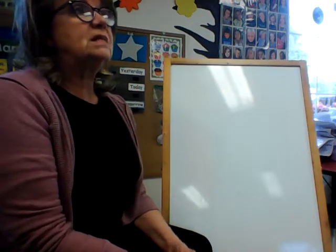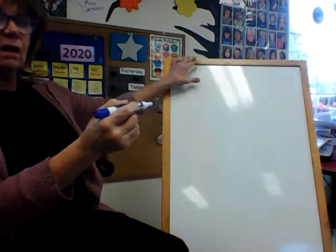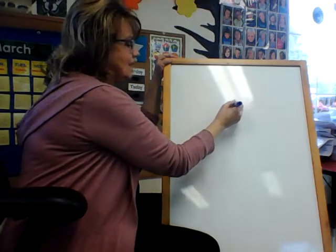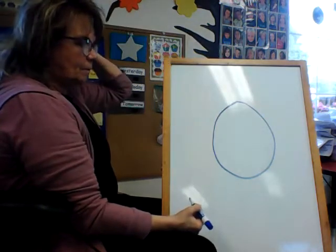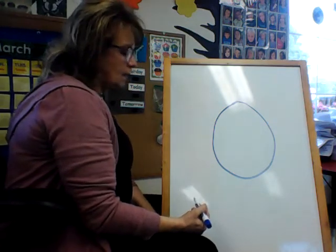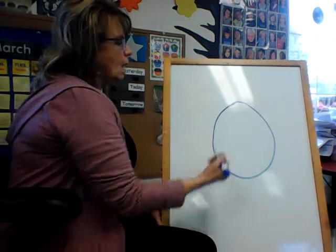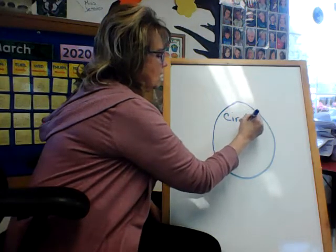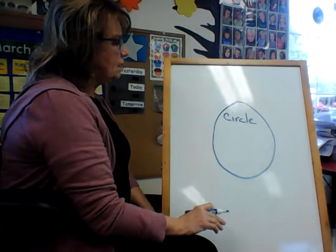I'm going to make this shape — you tell me what it is. What shape is that? It's a circle. You're right, it is a circle. And I'm going to write C-I-R-C-L-E. Circle. That's right, it's a circle.